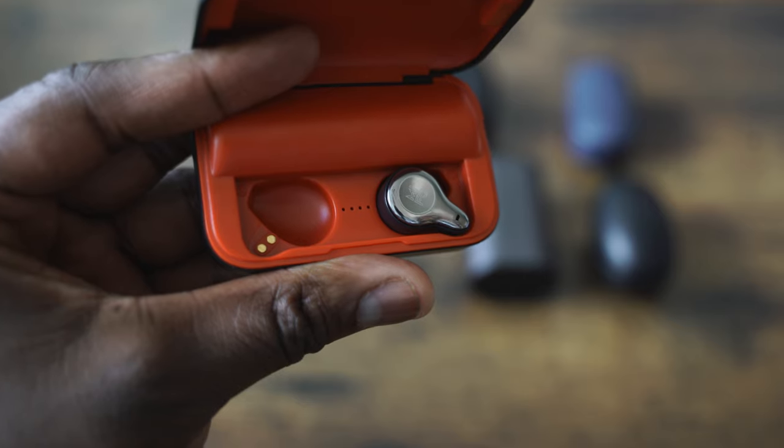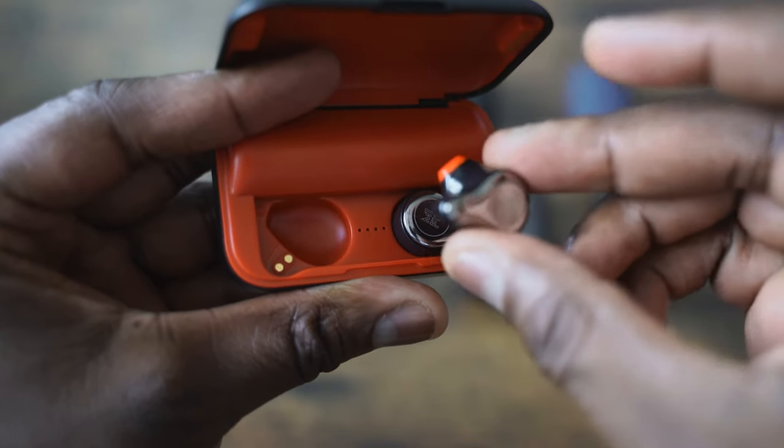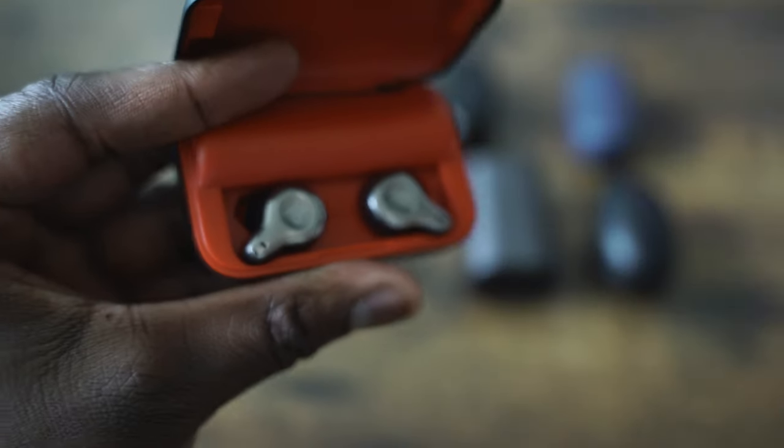Audio quality: it's got some really good highs. The mids are okay, and lows are very minimal. So you're not going to be listening to anything bass-heavy here. Controls are touch — very simple. Tap to play, tap to pause, tap to answer for phone calls. I would say this is a really good, cost-effective, sleek something to take with you on the road. With this price point and a good microphone, yes, the Mifo O2 are definitely worth picking up at $54.